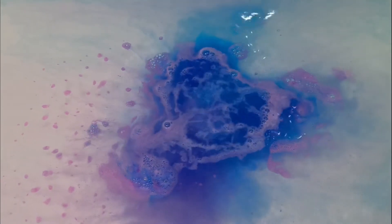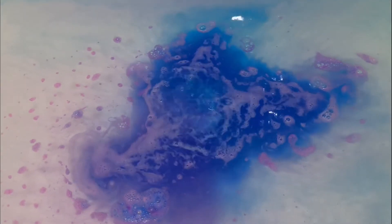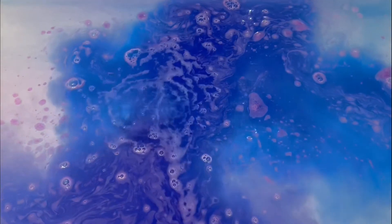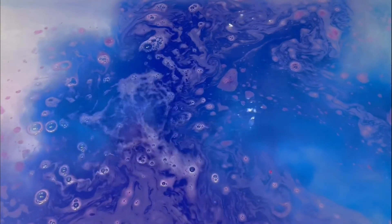The scent of this bath bomb is lime, neroli and olibanum. Personally I didn't necessarily think that it smelled very citrusy at all. I just thought that it had an overall sort of sweet, maybe even kind of earthy scent about it.